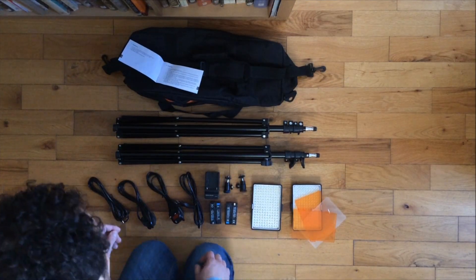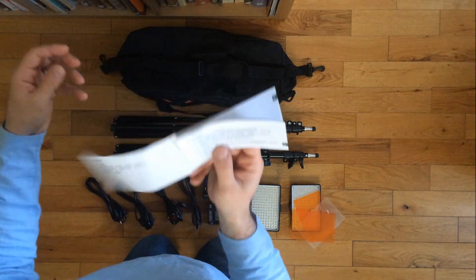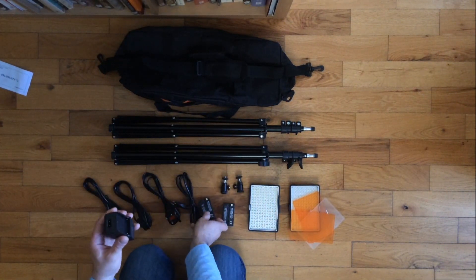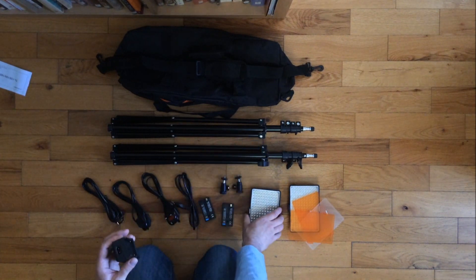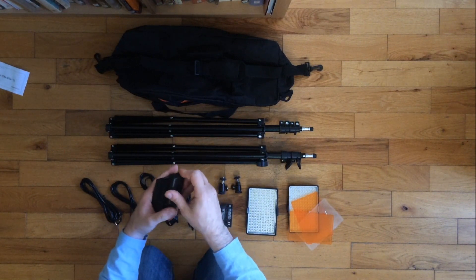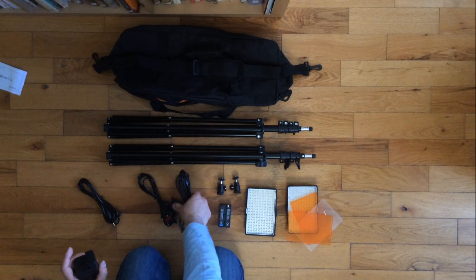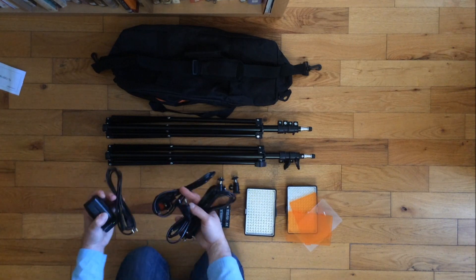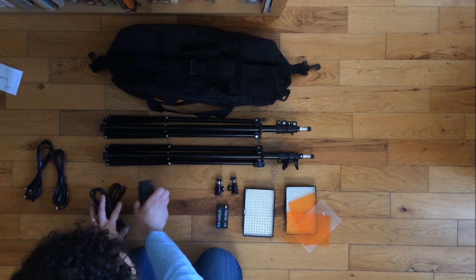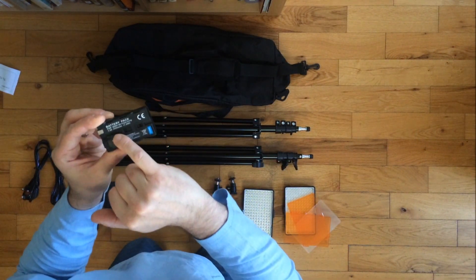Just to show you what we have in the box: instructions in English and Mandarin or Cantonese. This is the power charger, and we have two batteries for both of the lights. There is one charger, and the battery just slides into it. We also have cables to attach to either a British plug or a European plug, and for some reason we have spare cables as well.